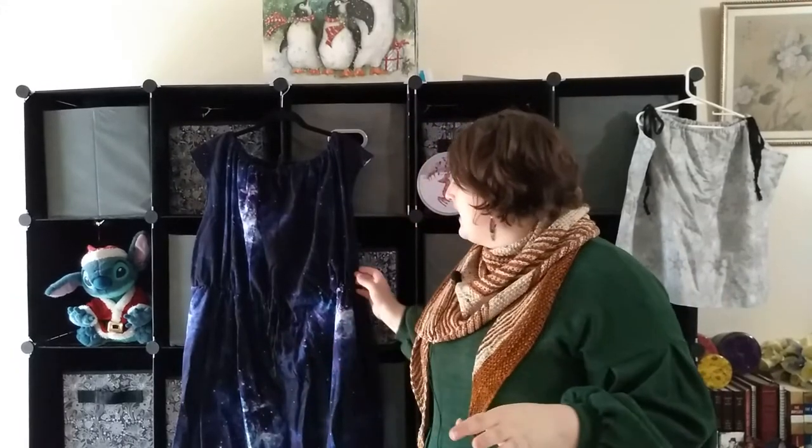Hi YouTube! Welcome to another sewing video. Today we're going to focus on nightgowns — flannel nightgowns. I tried to pick the simplest patterns I could. That's literally a front piece, a back piece, and you're done. This is the children's one, which is kind of a pillowcase dress style. Both of them are made out of store-bought flannel. This one is a vintage Simplicity pattern, which you'll see in a bit.